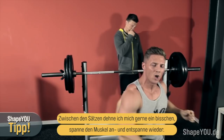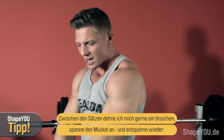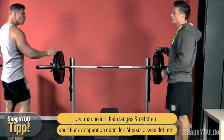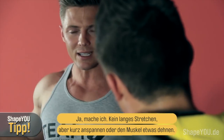In between sets, I like to stretch it out and hold for contraction. I like to stretch out the muscle just because we've been contracting it. It's good to do between sets.